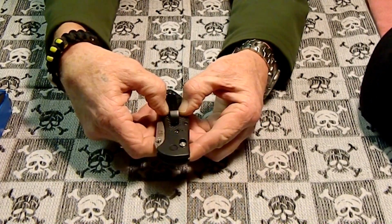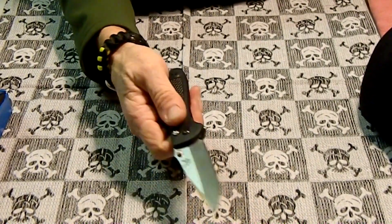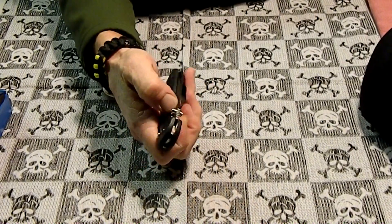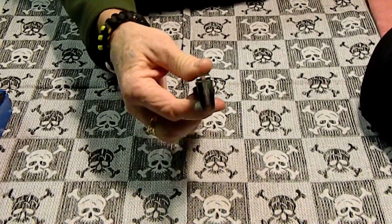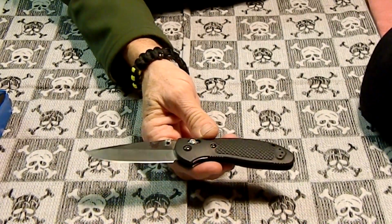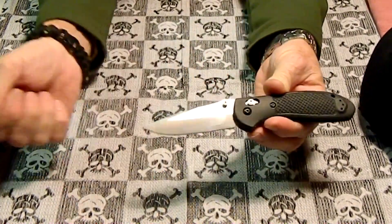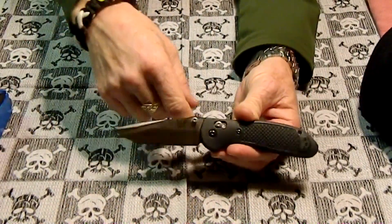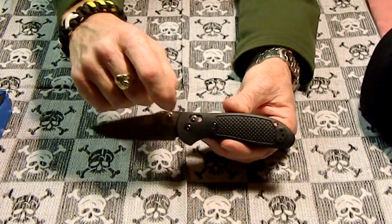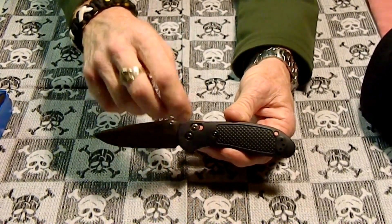This scale will probably rip a hole in my pants after time, but it's pretty sweet — very smooth. Love the action on it. My first, maybe the first of many, but they're so expensive. It might be a long time before I get another one. This was on my top three list: the Benchmade Griptilian, the Spyderco Paramilitary, and the Zero Tolerance. I do have the Paramilitary actually coming in the mail, so I got two out of my three.